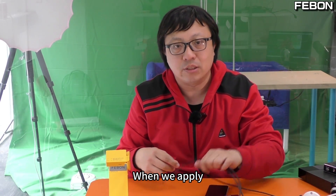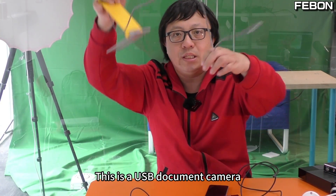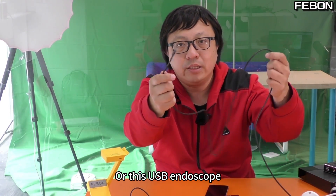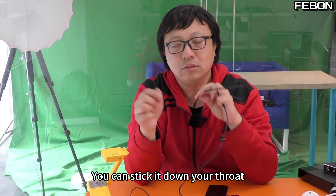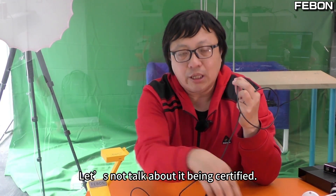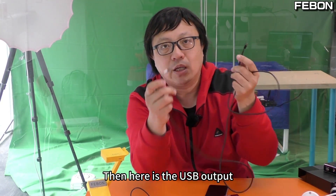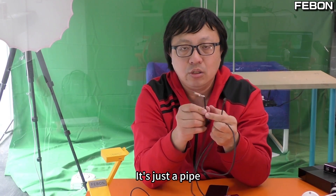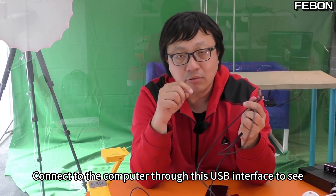In actual application, we will not use the consumer USB camera. We may use this USB document camera, or this USB endoscope. This kind of USB endoscope has a very small head — you can insert it down your throat; this is a medical endoscope that requires medical certification. As for its functionality, it works just like a camera with a USB output. It may also serve as an industrial endoscope — just a pipe you can reach into — connected to the computer through the USB interface to view.